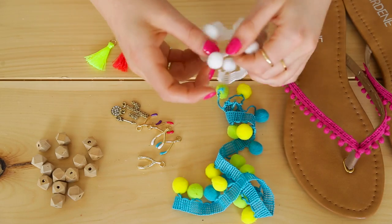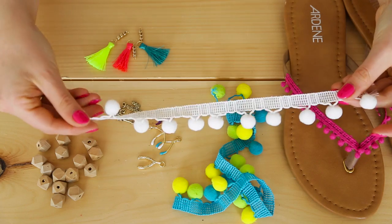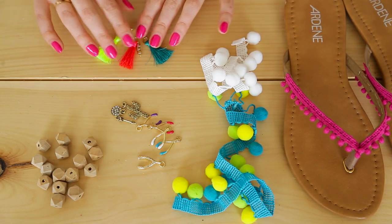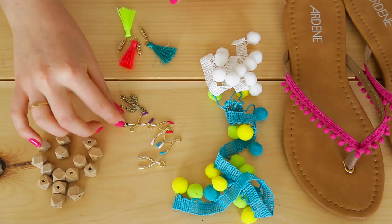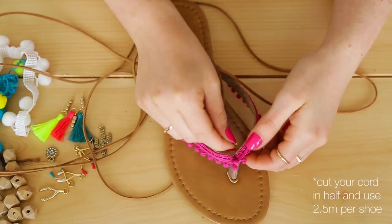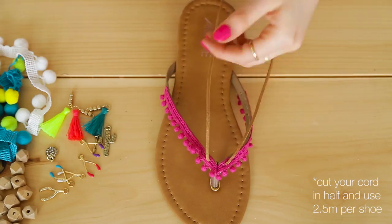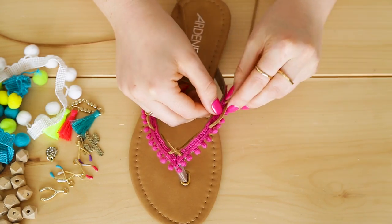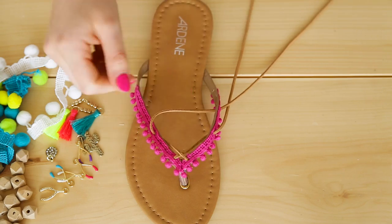Before we get to lacing, gather all of the accent pieces you want to add to your sandals. We're using pom-poms, tiny tassels, wooden beads, and little gold charms that were all on sale from the craft store. Take your suede cord and thread it through the two front holes from underneath, cross the cord and thread it into the next two holes, cross again and then into the last two holes — and it should look something like this.